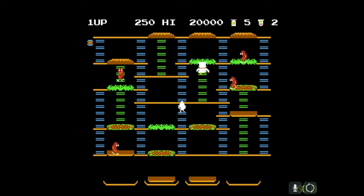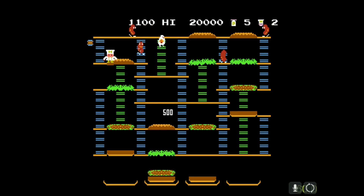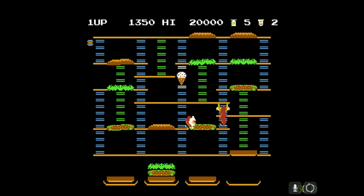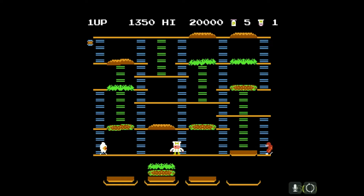From what I understand, the main player here is a chef — look at him. He's a chef. These controls are really bad, not very responsive at all, keeps wanting to go down. Anyway, you're a chef, and his name was... Peter Pepper. That's what his name was — is.